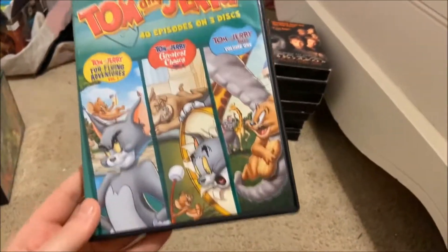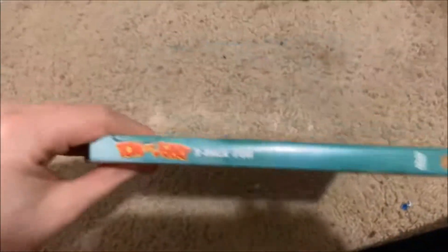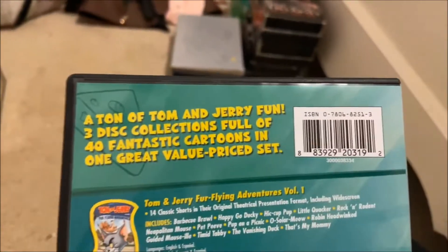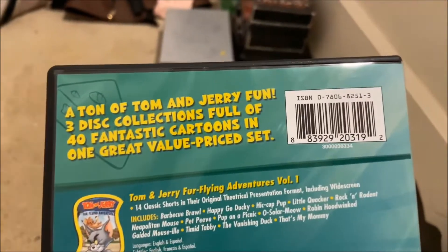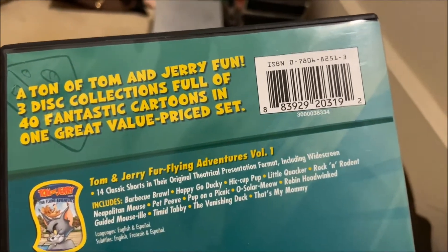This DVD is in great condition, by the way. Here's the front, spine, and the back. It says: a ton of Tom and Jerry fun, three disc collection full of 40 fantastic cartoons, and one great value price set.